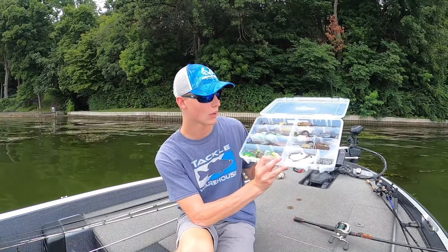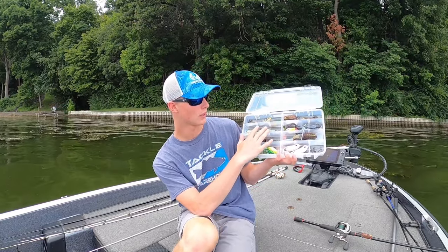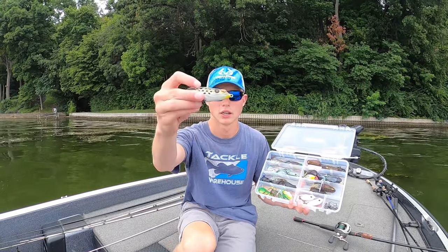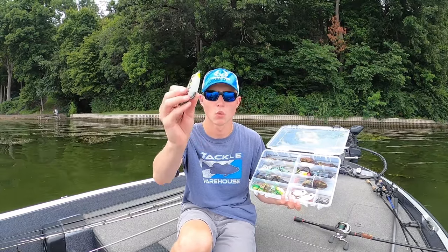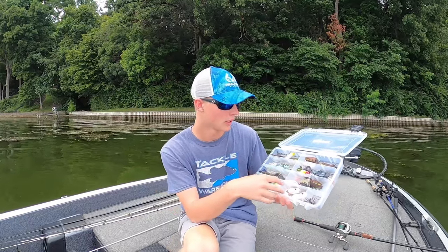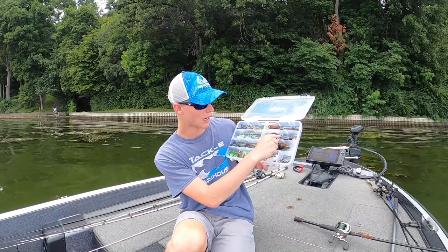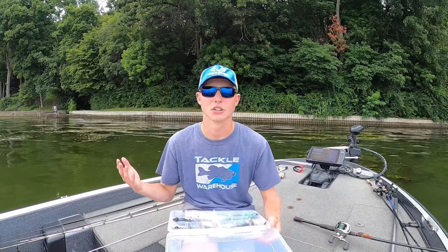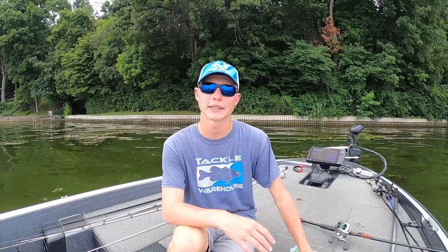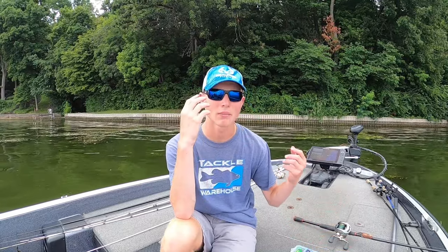This here is my frog box, and the way I organize it is: on the left side, these are all my pointed nose frogs — the normal frog you think of when you think of a frog, just a normal pointed nose walking frog. Or like a mat frog. The top two rows here are my popping frogs, and then the bottom ones are miscellaneous frogs that I still do throw.